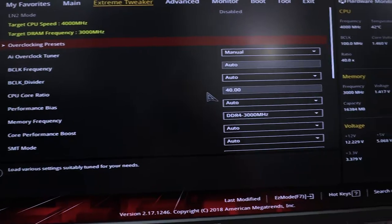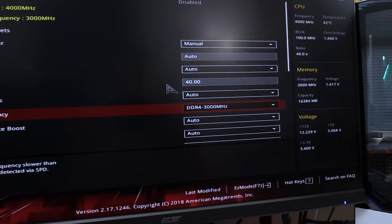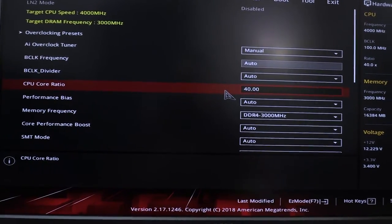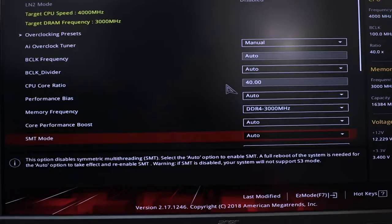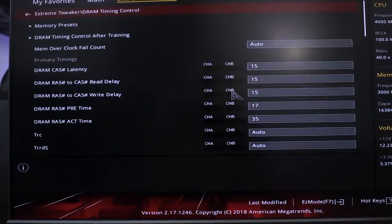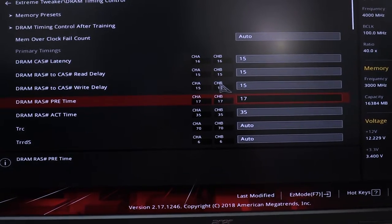Let me jump into the BIOS quickly and show you exactly how I got to 4 GHz on all cores. In the BIOS you can see the memory is at 3000 MHz, 16 gigs of Corsair Vengeance RAM. We have the CPU ratio set to 4 GHz. For memory, I went into the DRAM timings and switched to default state: 15-15-17-35.